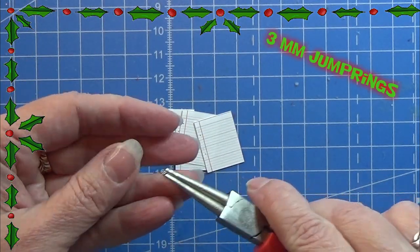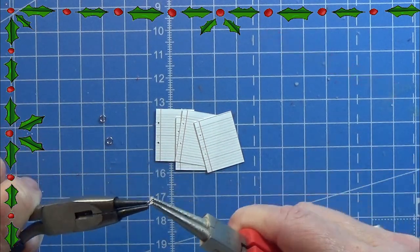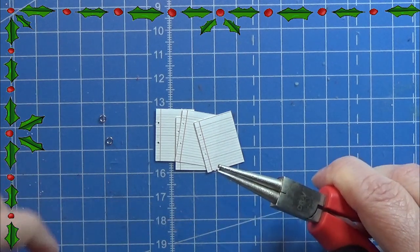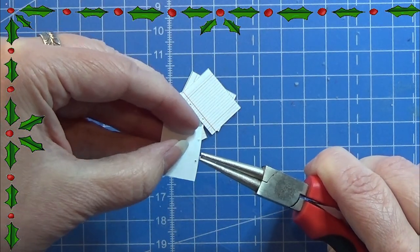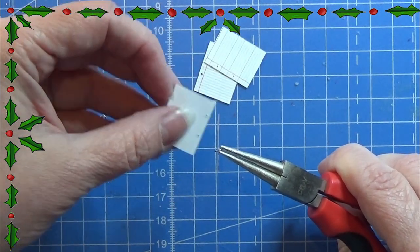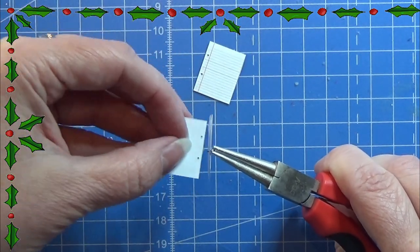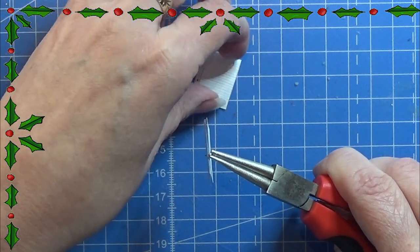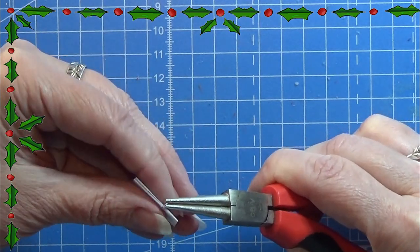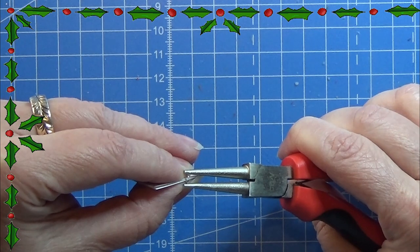After that, I am using some 3mm jump rings — they are really tiny — and I am carefully opening one of these. Take your time with this. I am using four pages for each binder, just placing them on one of the rings as you see me do right here, and then I will close the ring together again after placing the pages. This can be a little tricky but it is actually possible.